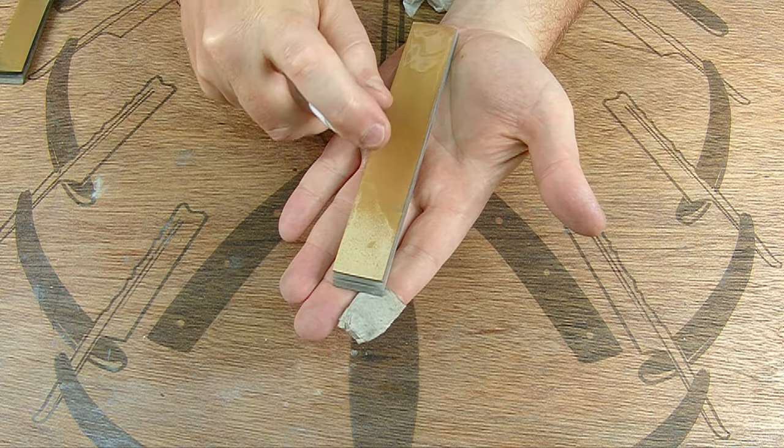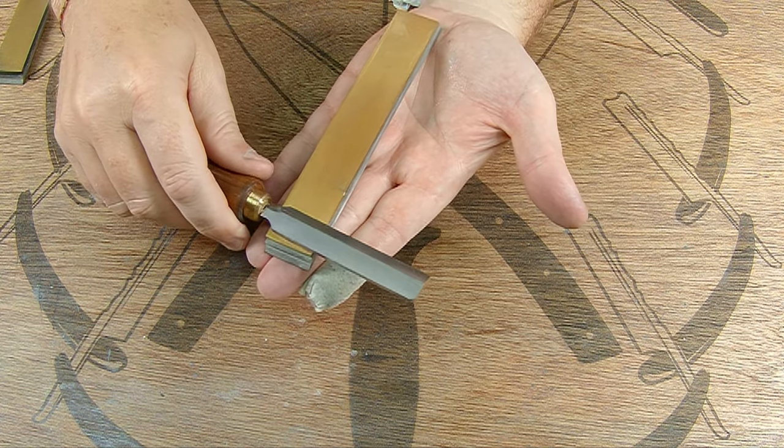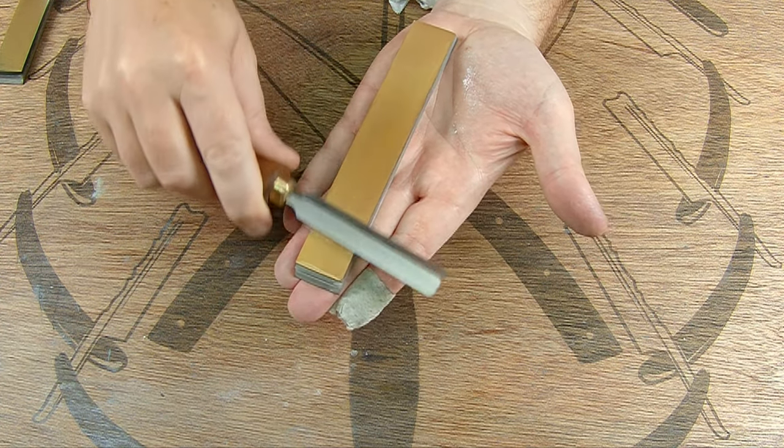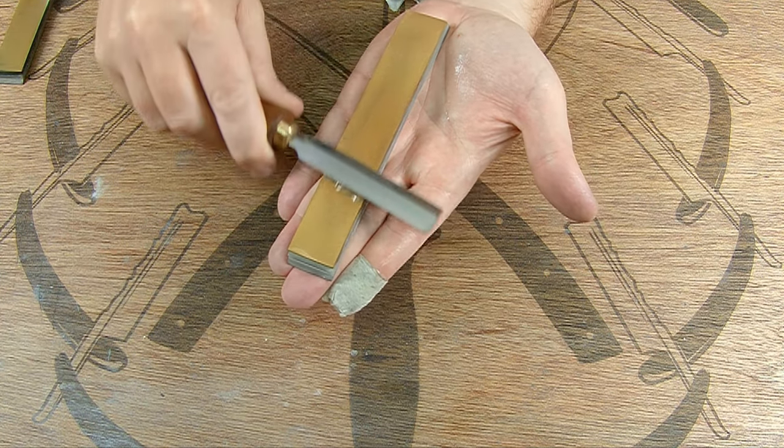Same process — we're just going to refine it. Everything's already in good shape. You can see the black starting to form already, so again the diamonds are cutting the steel.